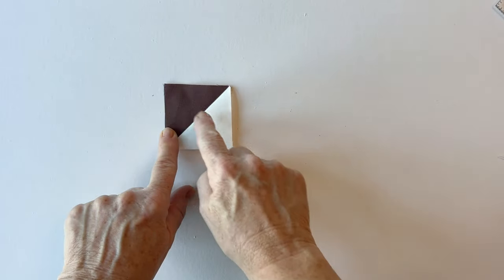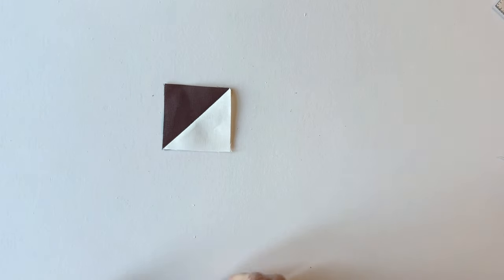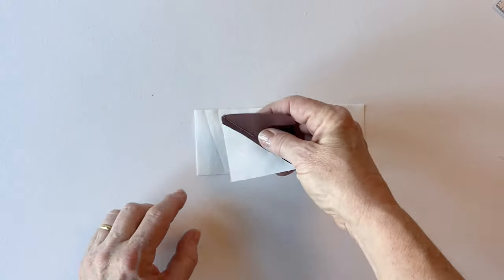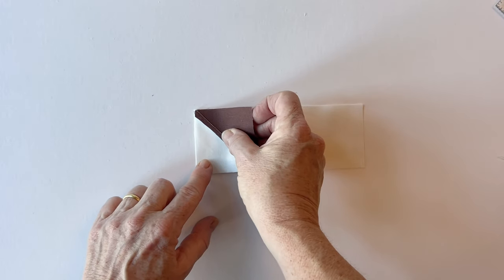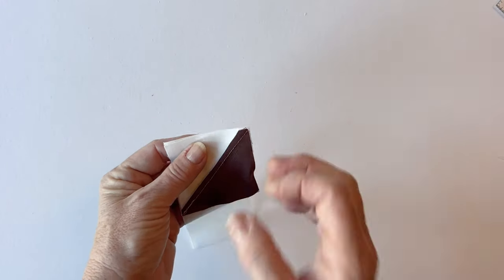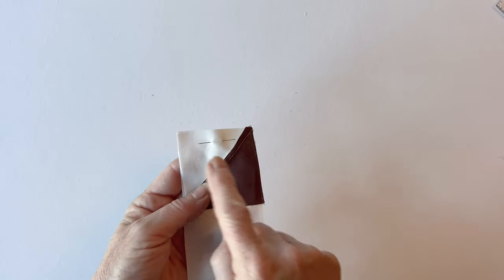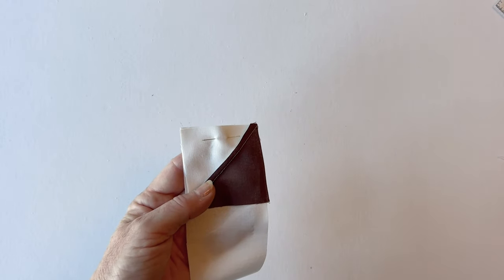To make row four, section I is dark brown fabric and background fabric, and section J is just one piece of background fabric. Sew these right sides facing, making sure you pin them together and always match up the raw edges before you sew. That completes row four.